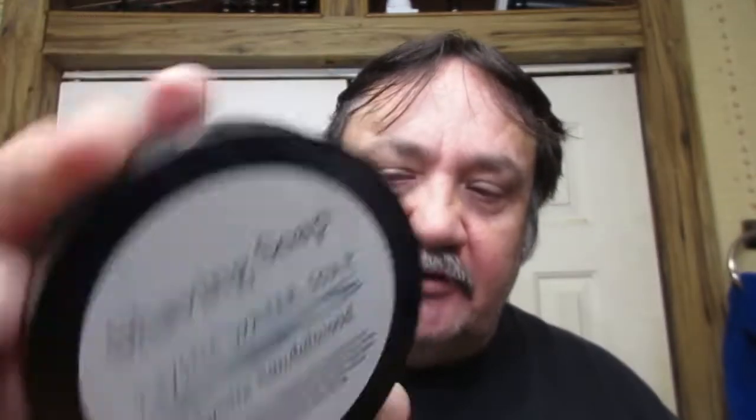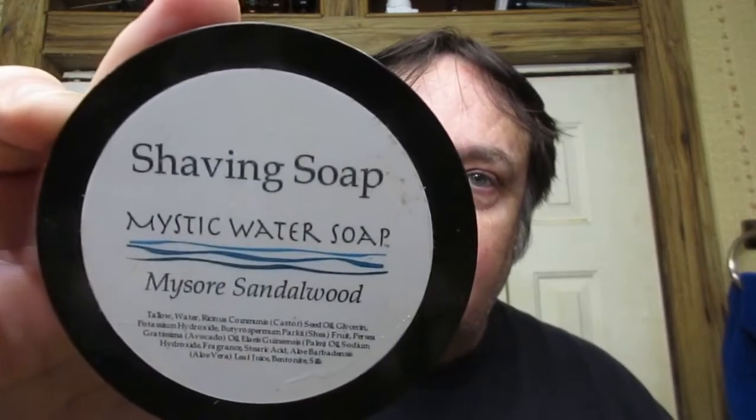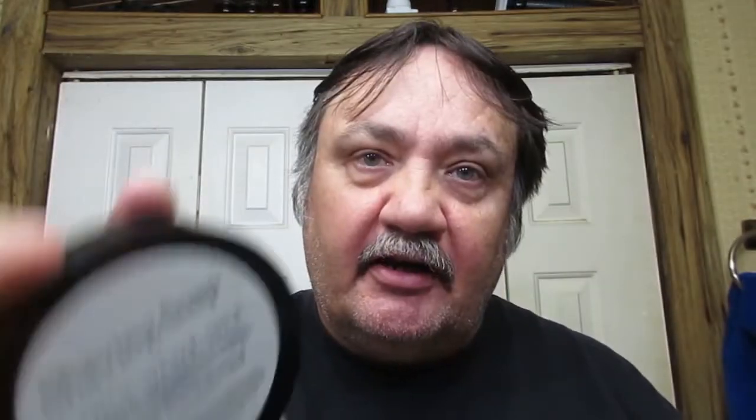Our soap tonight — I've been doing either hard-to-find soaps or soaps that have mostly been discontinued that I have. This soap — Mystic Water Soaps is still in business, as far as I know — but this scent, Mysore Sandalwood, is not available.